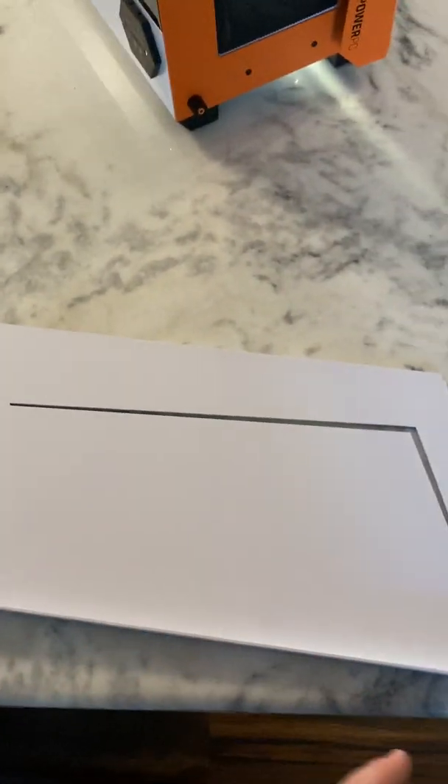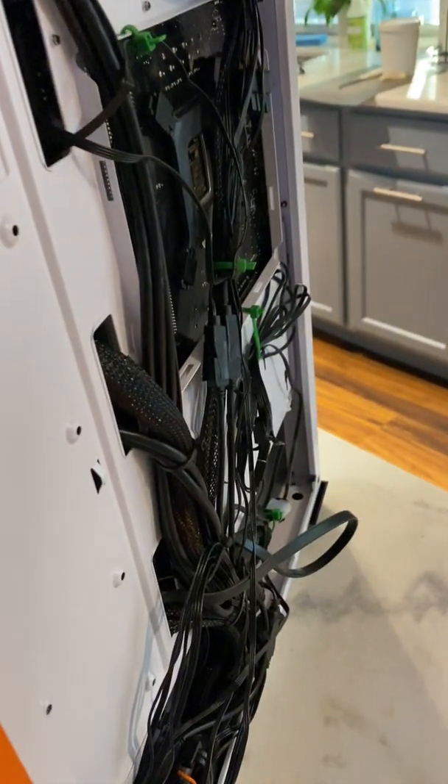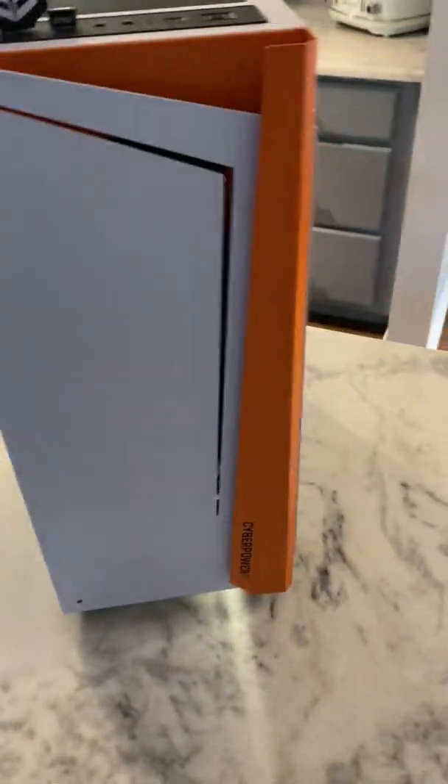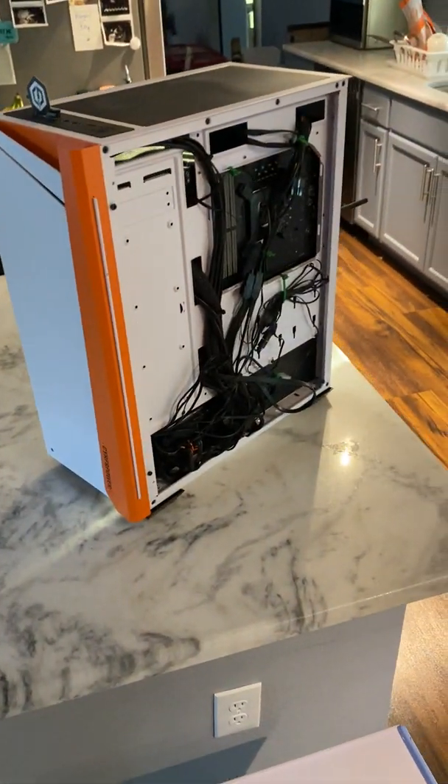I'm probably making it sound simpler than it was — I had to struggle a bit. But once you have the case open, plug the panel in, make sure your screw holes are aligning, then affix one of the screws to get it into position. Then you pretty much have your airflow restored. I feel like this is a really cool way to fix a simple issue.